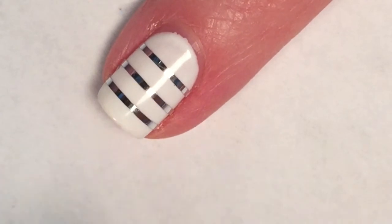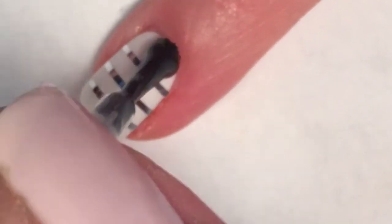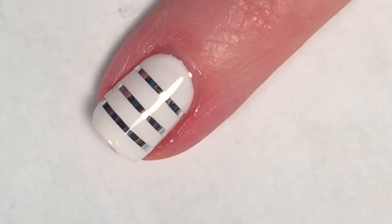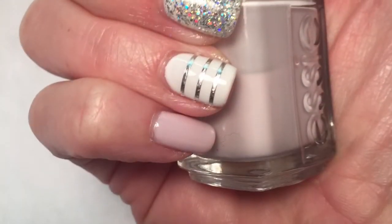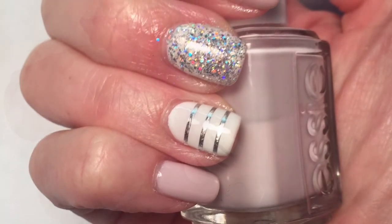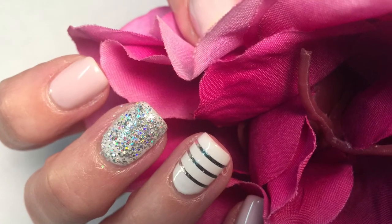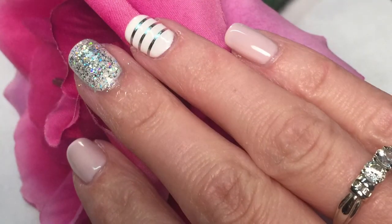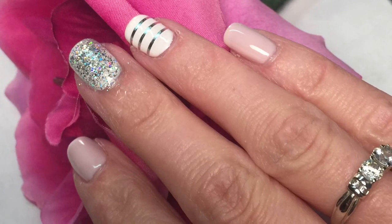And one final coat of cheesecake. And this masterpiece is done! Thanks for watching — if you have any suggestions, please leave them in the comments and subscribe. See you in the next one!